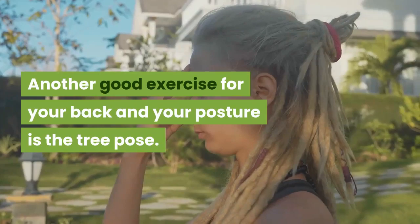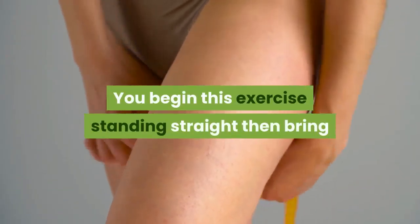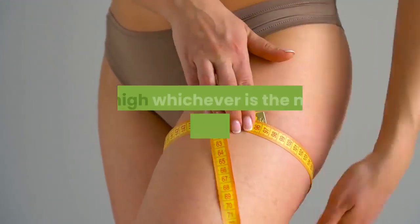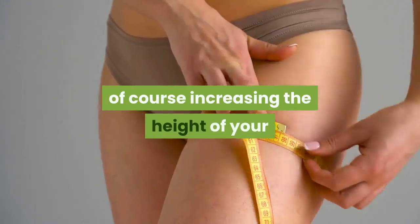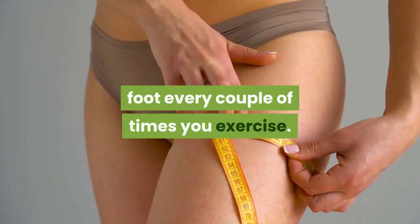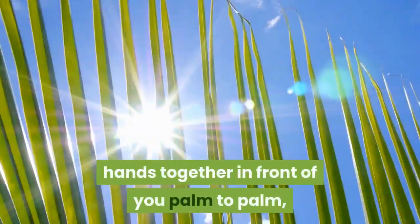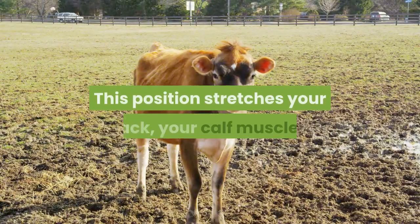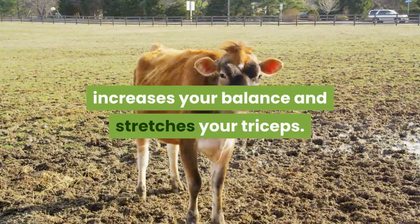Another good exercise for your back and your posture is the tree pose. You begin this exercise standing straight, then bring your left foot up to rest against your right calf, knee, or thigh — whichever is the most comfortable for you — of course increasing the height of your foot every couple of times you exercise. Once you have achieved this pose, you bring your hands together in front of you palm to palm, with your elbows sticking straight out. This position stretches your back, your calf muscles, increases your balance and stretches your triceps.